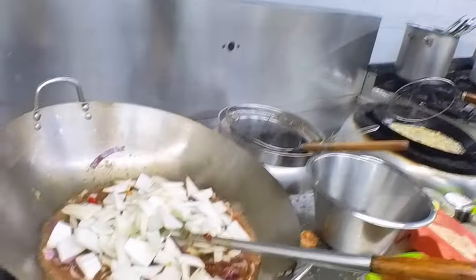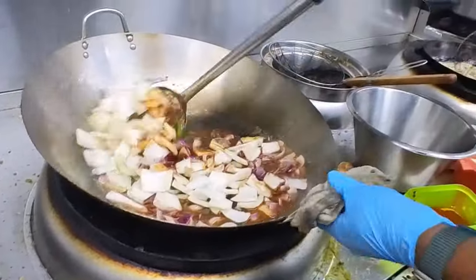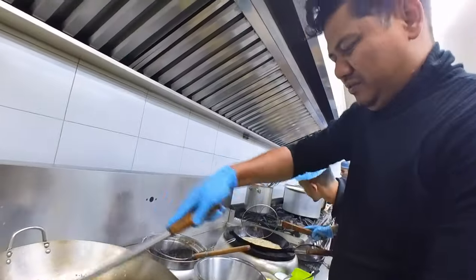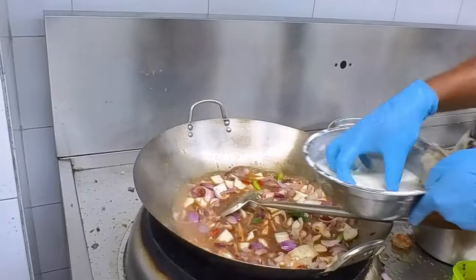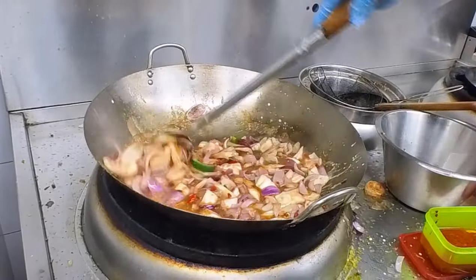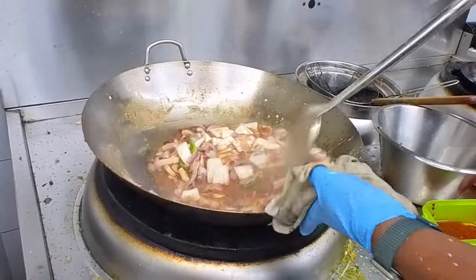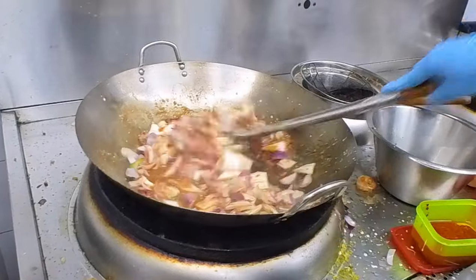We have some fresh corn flour — a little bit of corn flour is used to mix and thicken the sauce. Corn flour is very popular in this recipe.